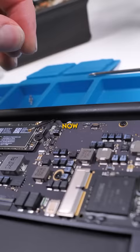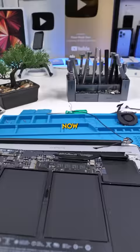Remove the fan. We'll also remove the subboard. Now we can remove the Wi-Fi antennas and unscrew the display's hinge. Now we can remove the motherboard and keyboard from the top LCD.